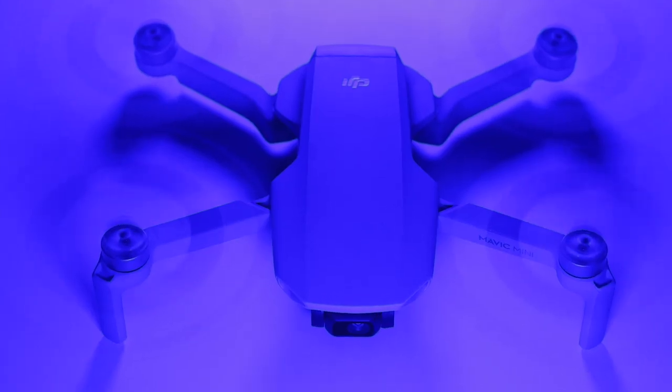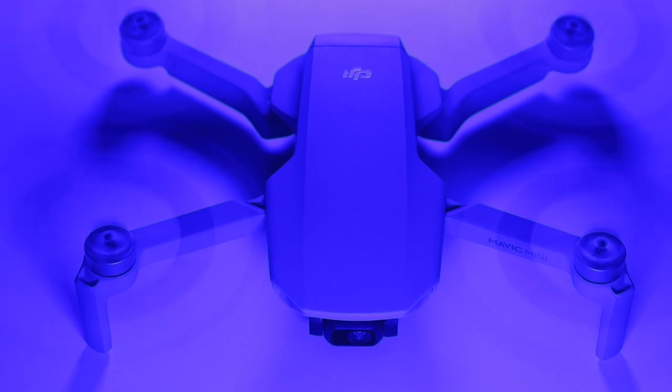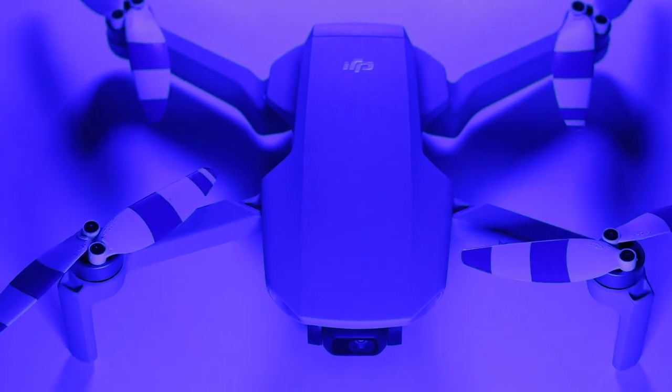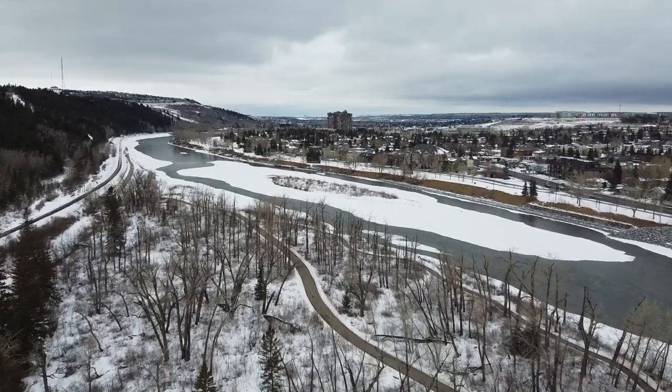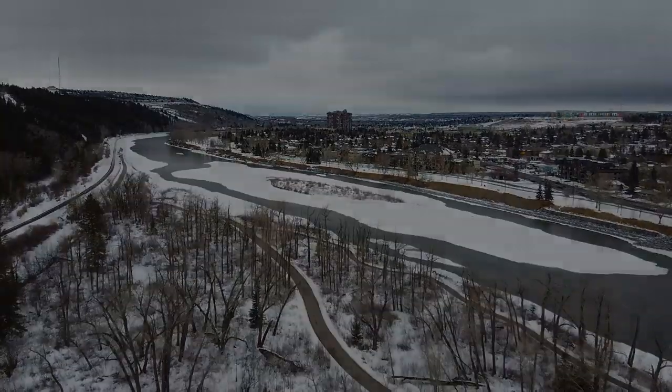The last thing I'll say is: DJI, if you're listening, how about some cool colorful propeller options for the Mavic Mini? This is the mass-market everyday drone for everybody, so I think we could use a little bit more fun. And that's it for this one guys — as always, thank you so much for watching. Hope you found this video useful, and I'll see you in the next one.